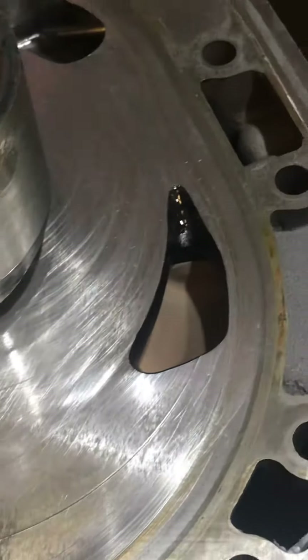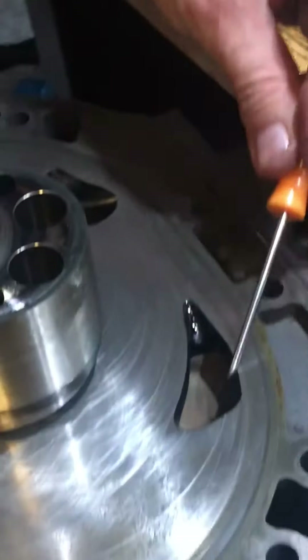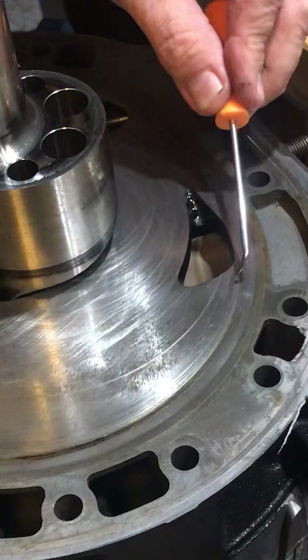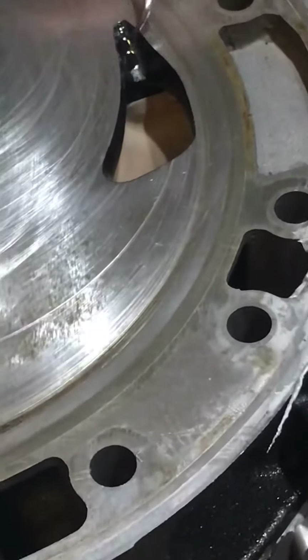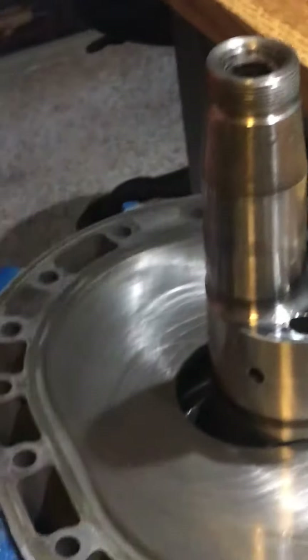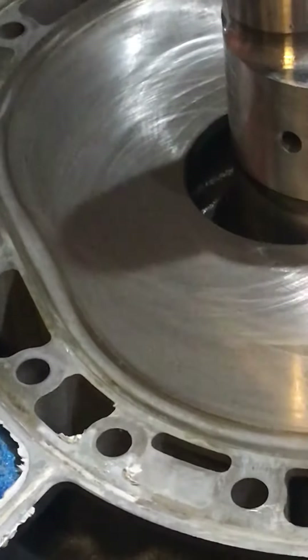There are some scratches here from the corner seal coming across. The corner seal probably did sustain a little bit of damage — it's hard to tell, doesn't look too bad. But in any case, we had a fragment come in here going out the exhaust, and there's some gouging here from the corner seal.